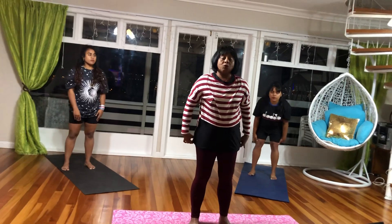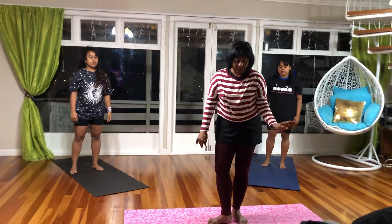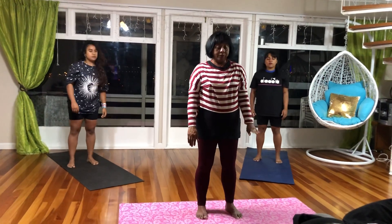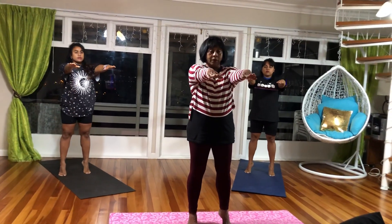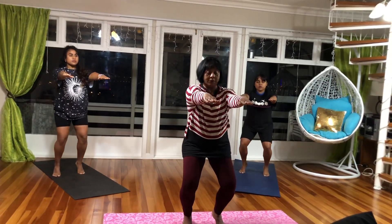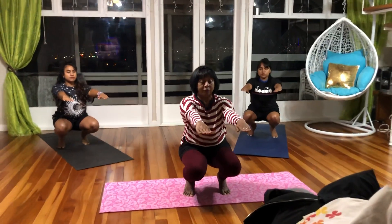Now we are going to do the squat pose. The squat pose is Utkatasana. Once again, one foot distance. Breathe in and go on your toes. As you breathe out, you squat. Your thighs are parallel to the floor.